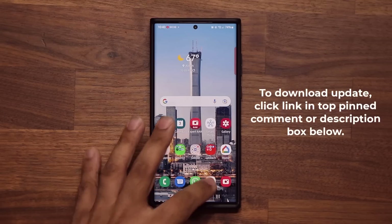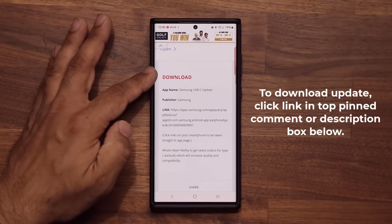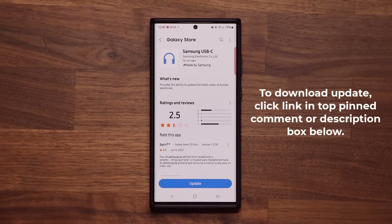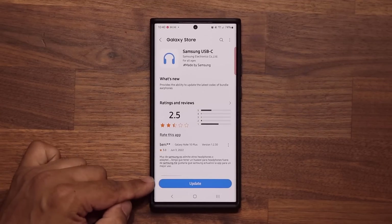To download the update, you want to click the link down below. Once you click the link, you're going to be at my website. You want to scroll down just a little bit — under download, you want to click this link right here, which is going to take you to the Galaxy Store. And that's a USB-C update for your Samsung phone.